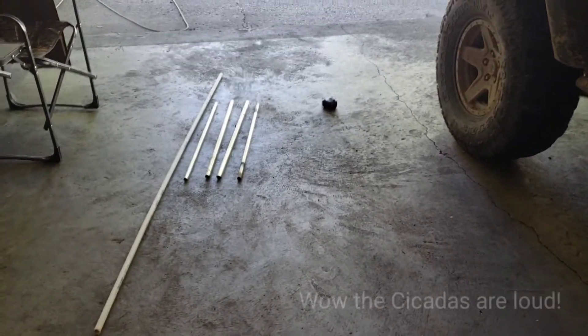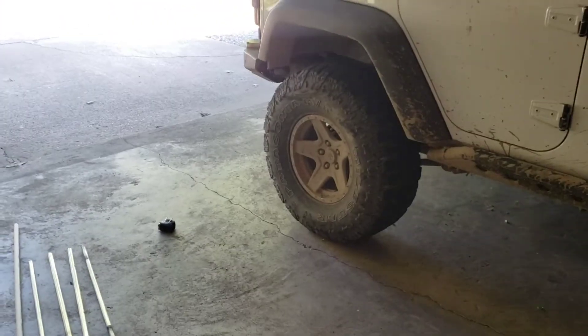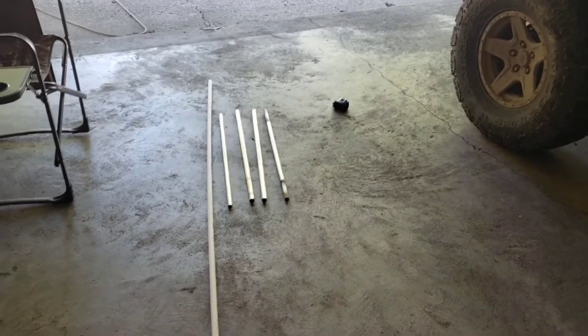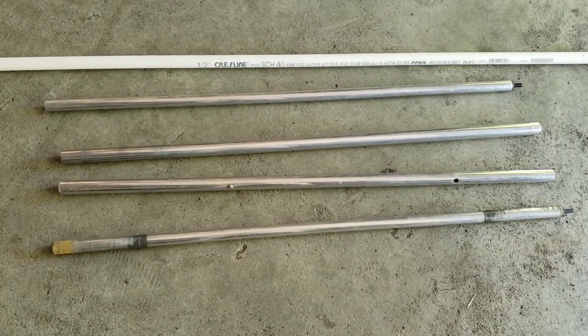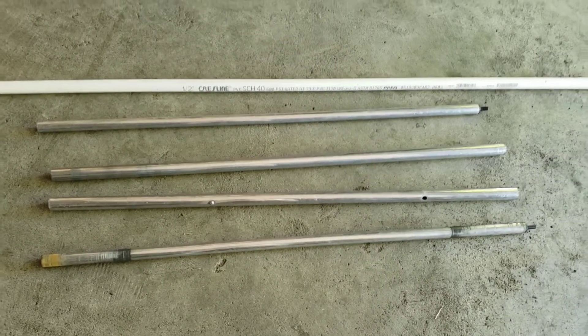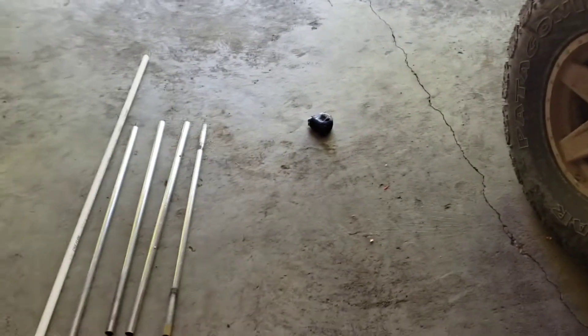Good morning everybody. I saw a video on a tire table, so I thought I probably have some stuff laying around here I could probably make one of those. I got a PVC pipe and some old aluminum canopy poles, and there's a smaller and a larger one that'll slide inside of each other. We're gonna give this a go and see what happens, stay tuned.